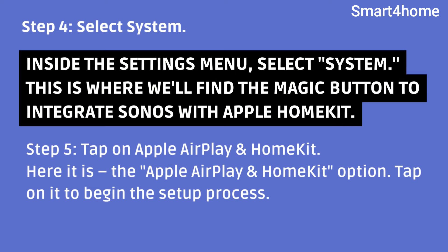Step 4: Select System. Inside the Settings menu, select System. This is where we'll find the magic button to integrate Sonos with Apple HomeKit.